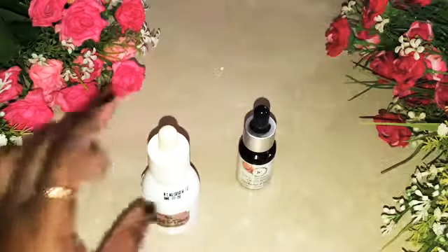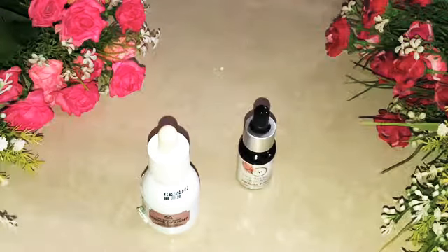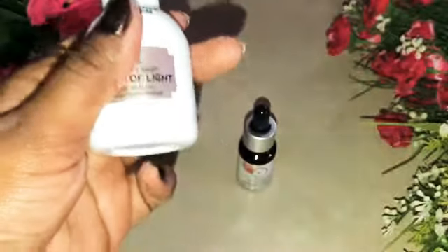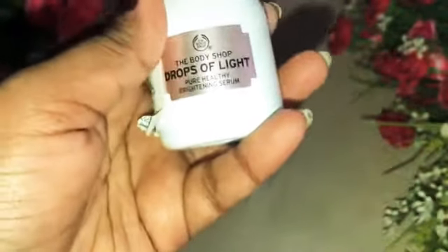This product is a little bit in the costlier range. For 30 ml, it is 2,245 rupees — this product is very expensive. It is an even-out skin tone product, and it is a brightening, lightening serum that can improve skin tone and texture.